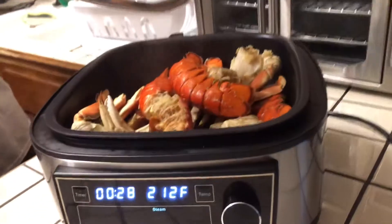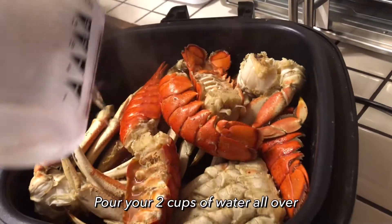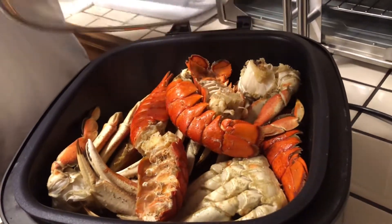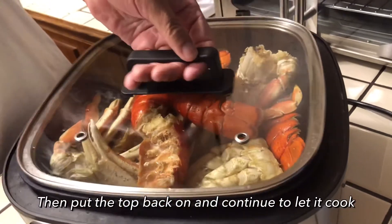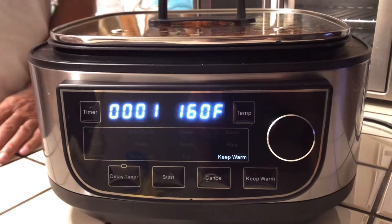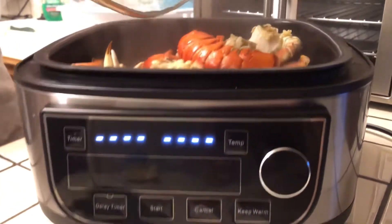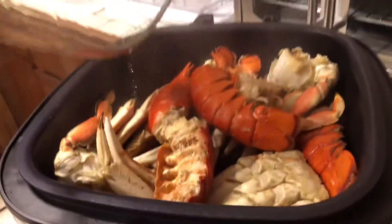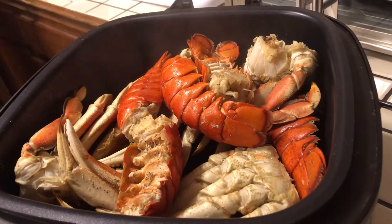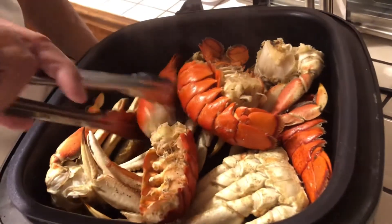We're going to add a little bit of water — two cups of water, pour it all over it. We're going to just let that steam. I'm going to set the top on it. Okay, finished cooking for the other 30 minutes. I'm going to press cancel so my dad can get out. And I'm going to take the top off like this. As you see the lobster and the crabs are done.